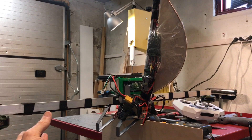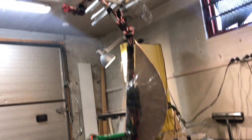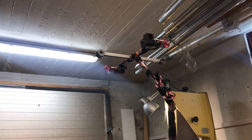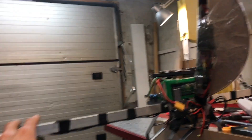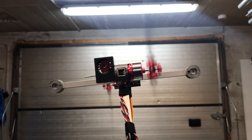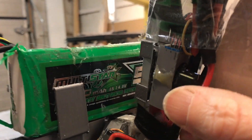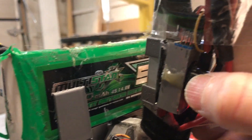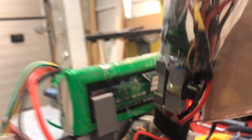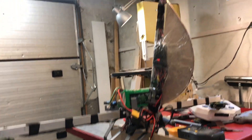Then I have two larger motors for creating the bulk thrust for keeping the machine in the air. The good thing with this setup is that the control motors actually contribute to thrust in the desired direction of travel, unlike the previous OTV that actually pushed the air in the direction you wanted to go, so it sort of cancelled out its own motion, just slightly but still.